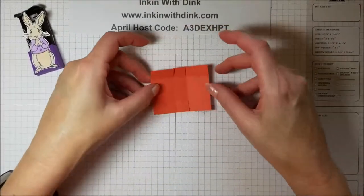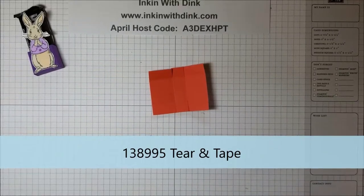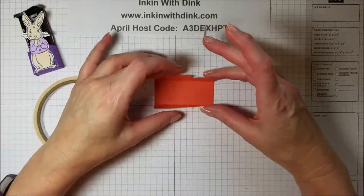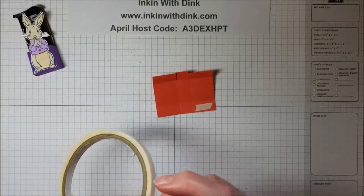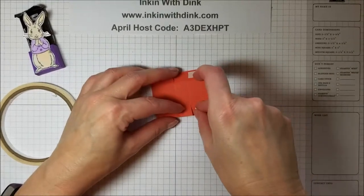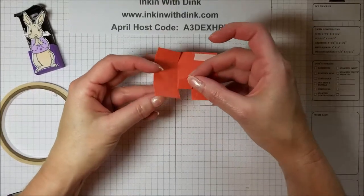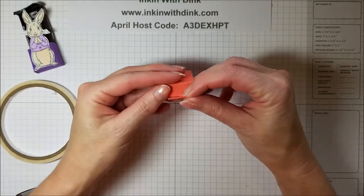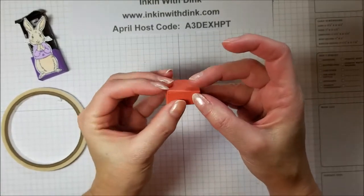Now fold it on all the score lines. I'm going to use some tear-and-tape since it's kind of a box. When it's facing you and you've folded it all in, put your adhesive on that strip there and on that strip there. Take the backing off — this one goes first, this one folds up, and then this one folds and lays right over the top, just like that.